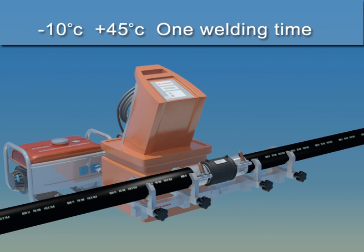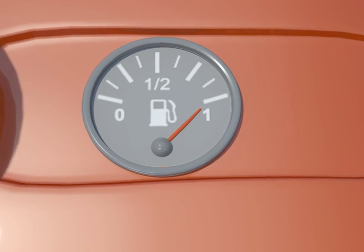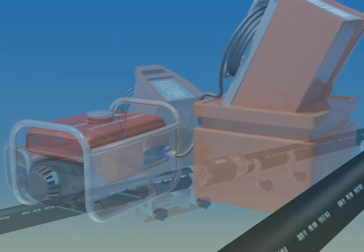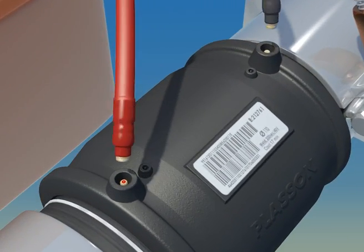Now that we have completed the preliminary steps, we turn our attention to the controller and generator. First, make sure the gas tank is full, then start up the generator. Once the voltage is stable, connect the control box to the generator, then connect the terminals to the fitting.